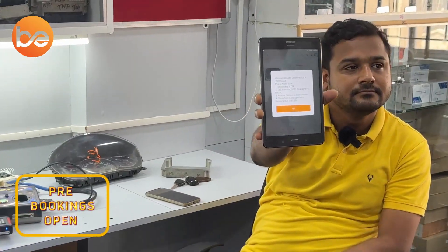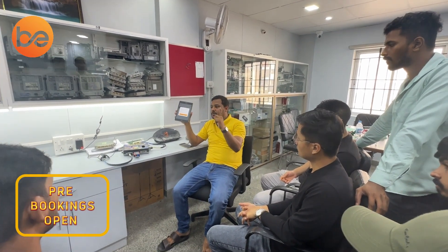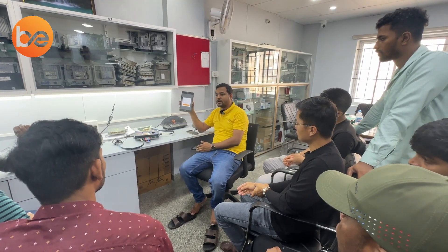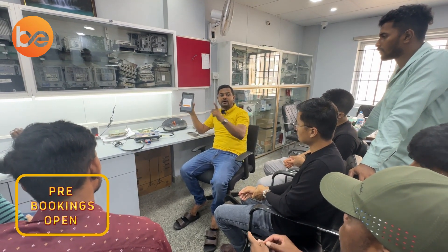What is it telling? For this complaint, how will you give a solution to the customer? One option is to replace the communication IC. Alternatively, you can try with another hardware. We do have a stock unit right now.